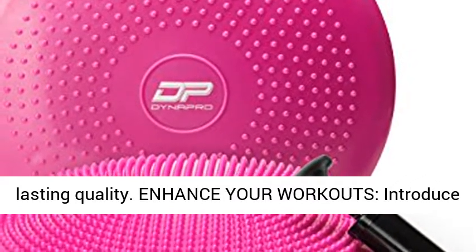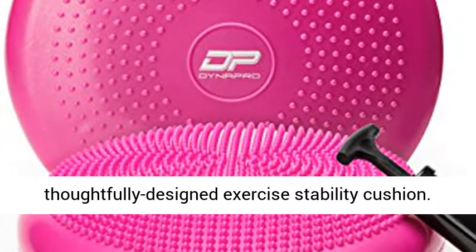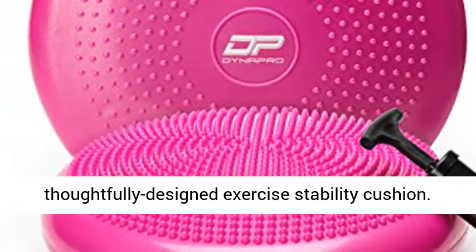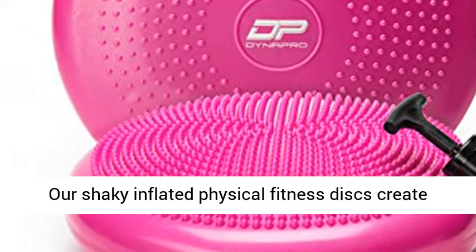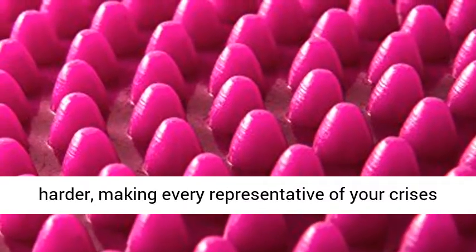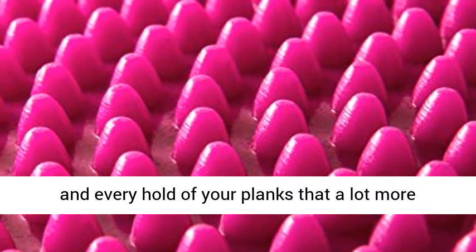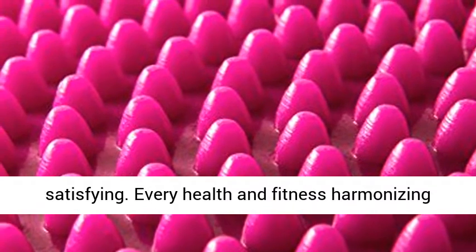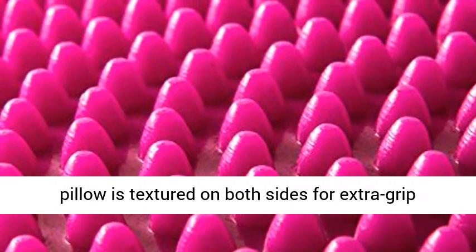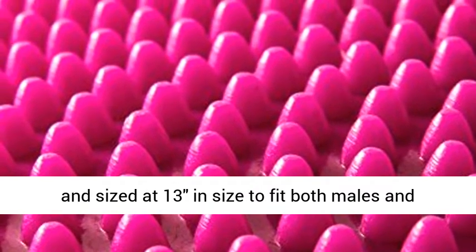Enhance your workouts — introduce challenging imbalance into your workouts with a thoughtfully designed exercise stability cushion. Our inflated fitness discs cause your core and stabilizing muscles to work harder, making every rep of your crunches and every hold of your planks that much more effective. Every fitness balance cushion is textured on both sides for extra grip and sized at 13 inches to fit both males and females.